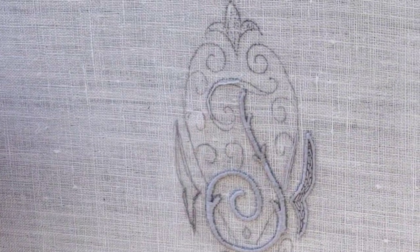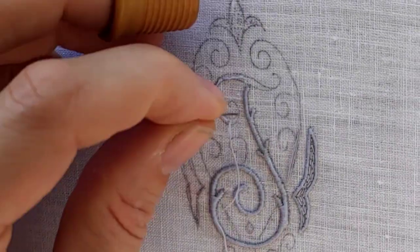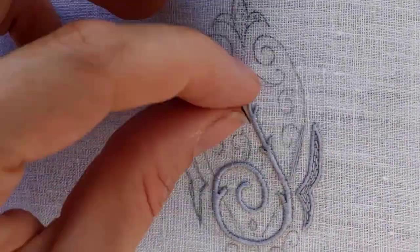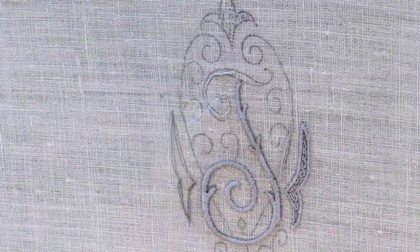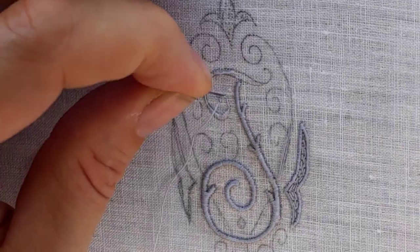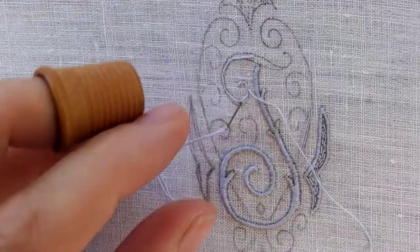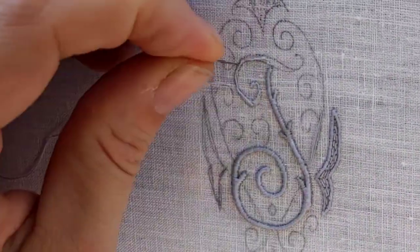The underlay stitch follows roughly the curve of the line. The floating thread can be pulled into the correct shape with the sateen stitch later. It is important that the needle is placed inside the shape or following the line — keeping the point where the needle comes in and out of the fabric inside or on the curl line.